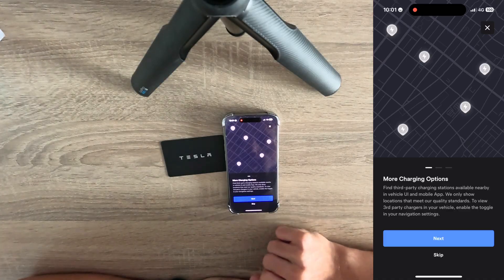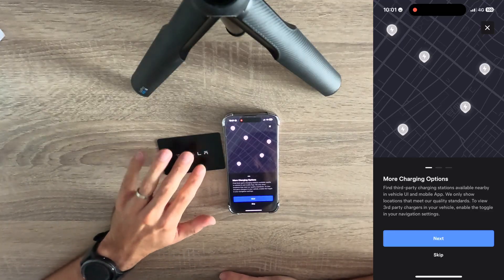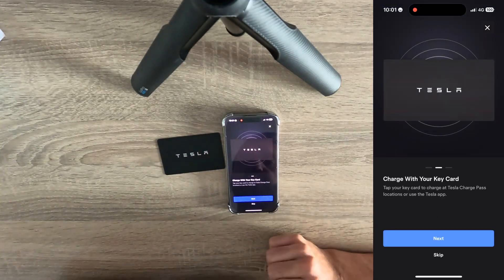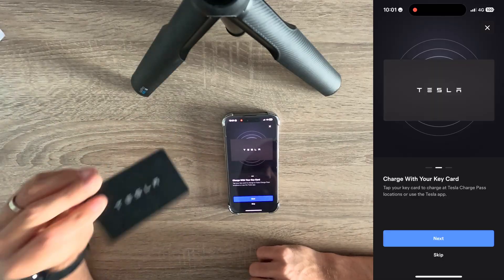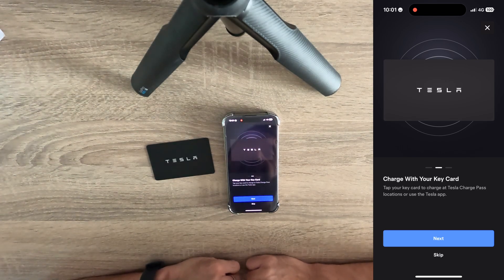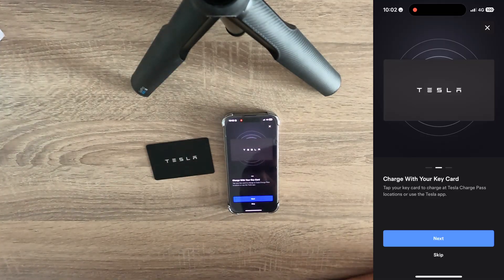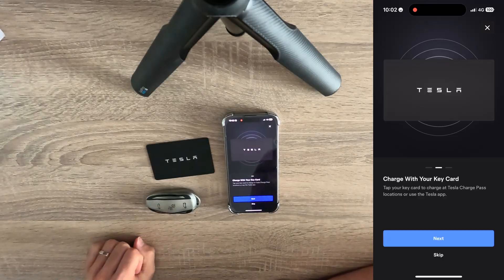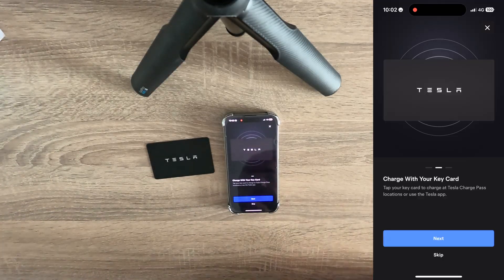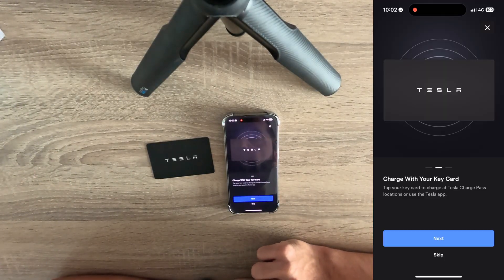So, more charging options. This is used to find third-party charging stations and you will be able to use your key card to charge. You need this key card to charge, but it says you can also use the Tesla app. What if I don't have a key card? If I have an older Tesla, I don't have this key card — I have the traditional key. But apparently you can also use only the app to charge at a non-Tesla charger.